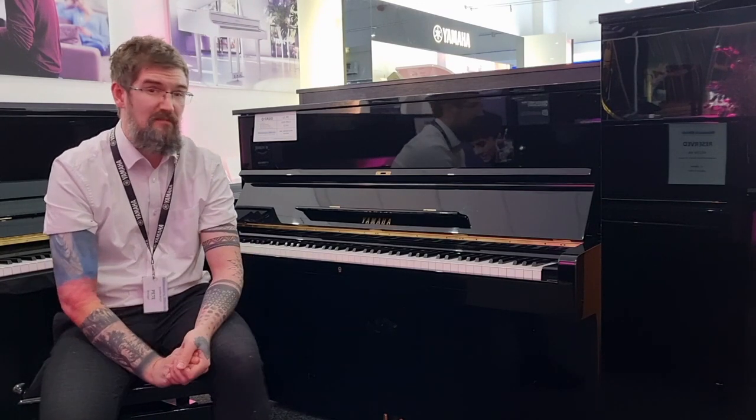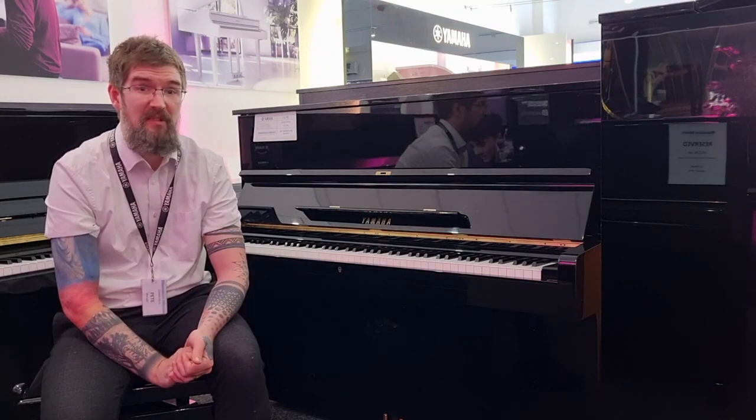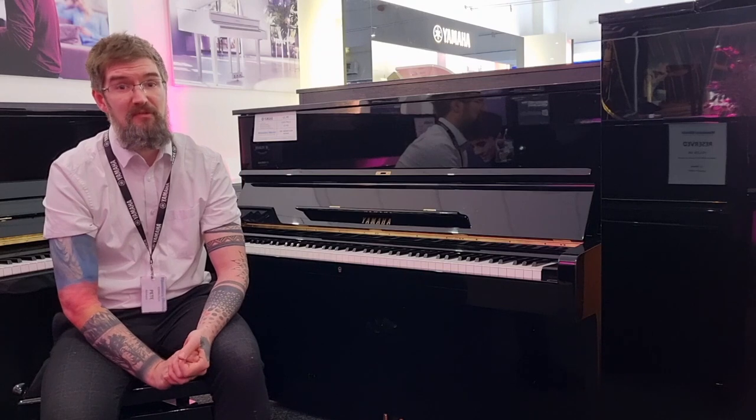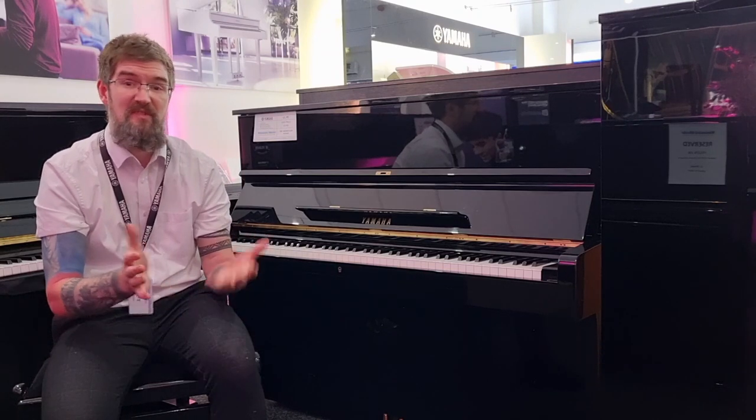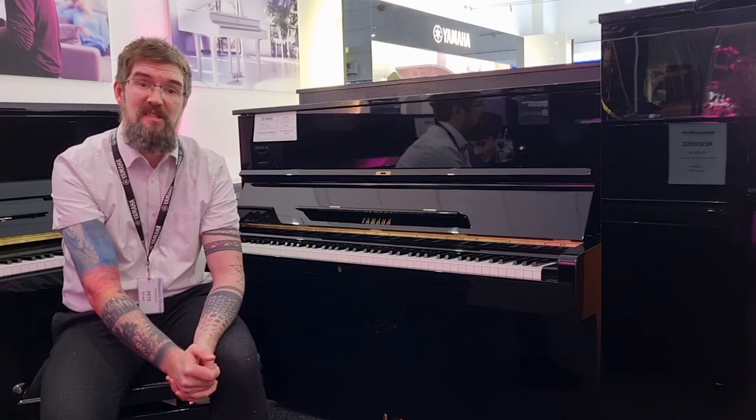This particular model is from 1967 and has in the last three years had a full refurbishment. It plays absolutely beautifully. The sound is fantastic. There's a deep sonorous bass and a really nice bright sparkling treble.